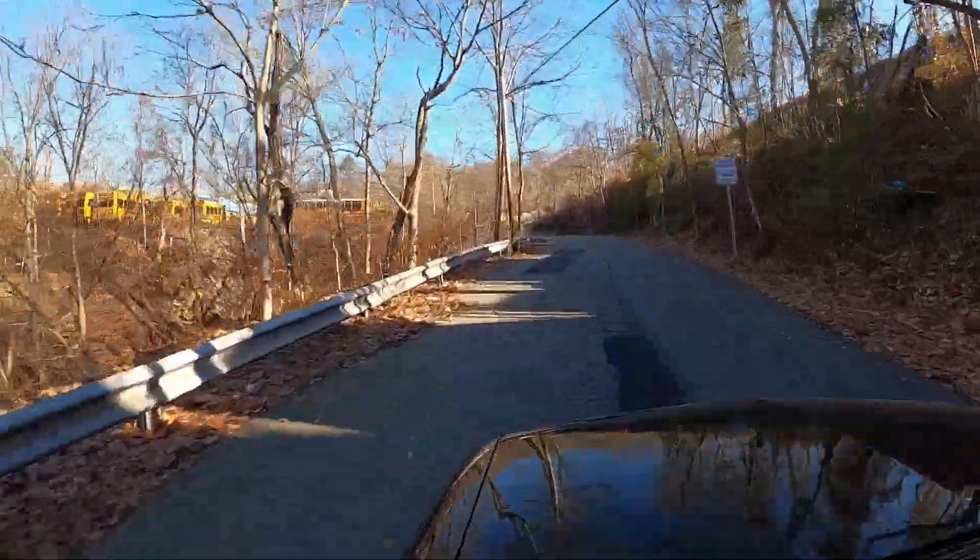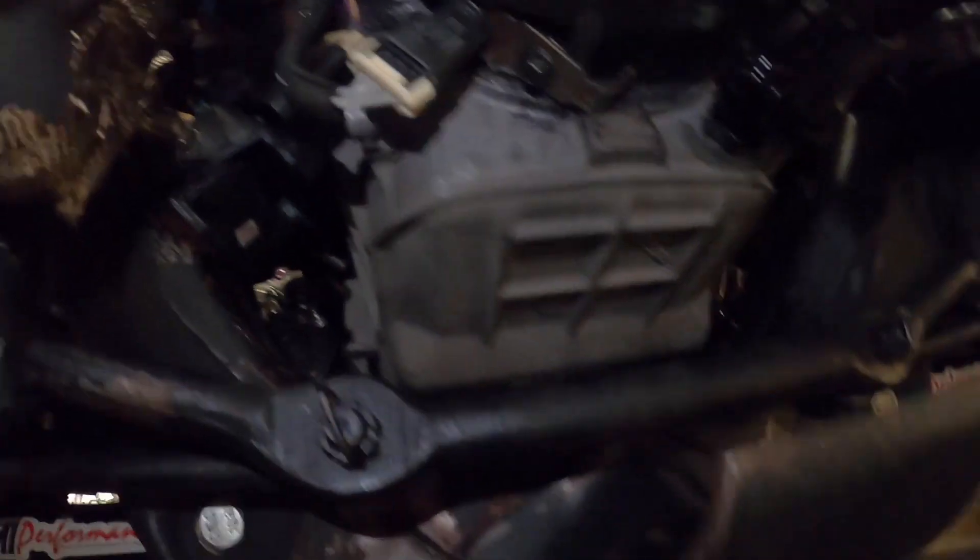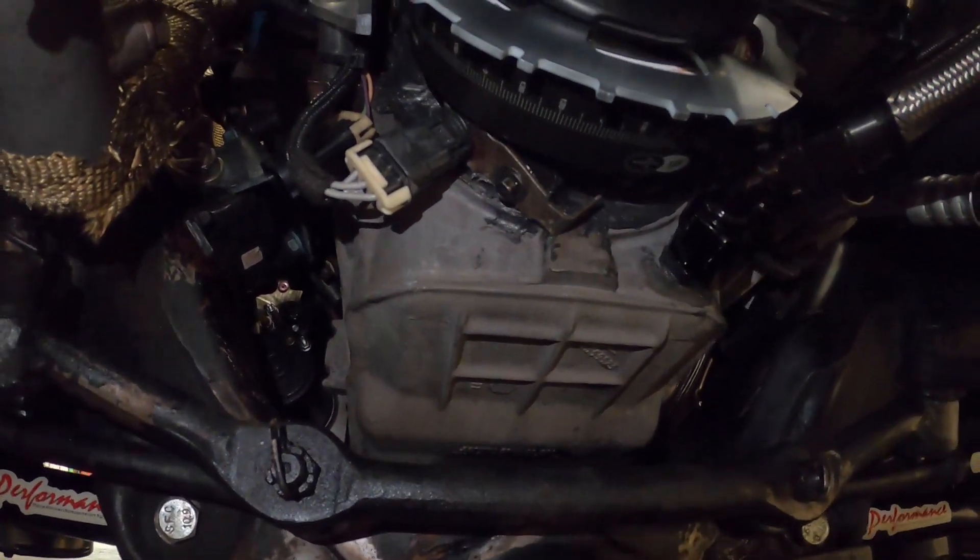That's going to be pretty awesome. All righty. After driving it, there's no oil leak — so that's fantastic.